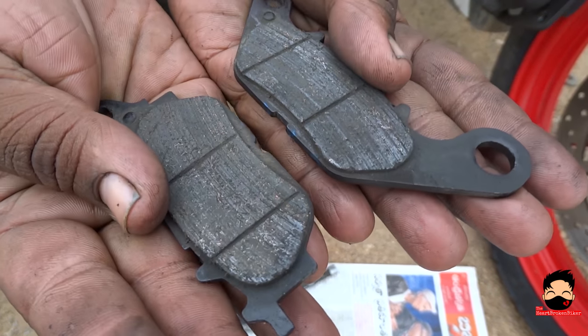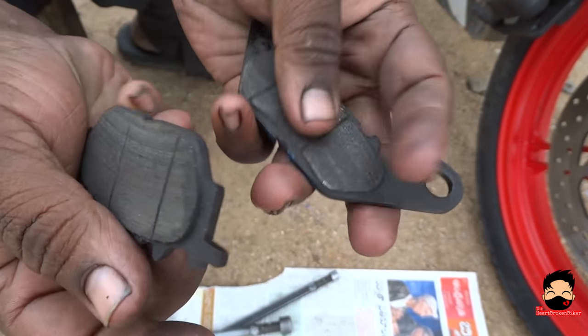Check out my old brake pads. Look at how thin they have become. Now let's compare it with the new ones.